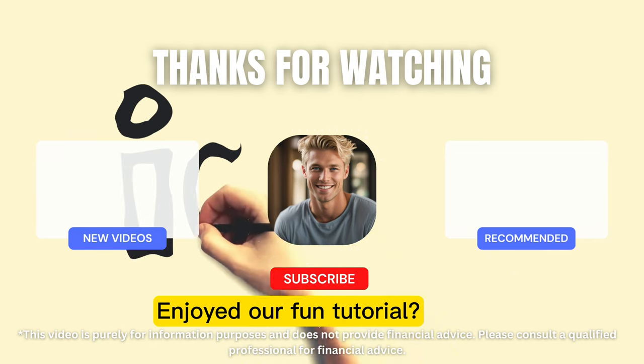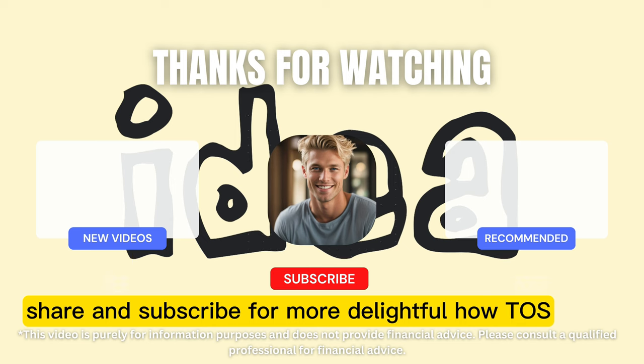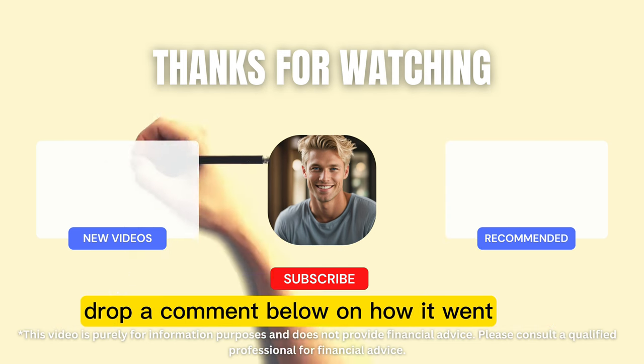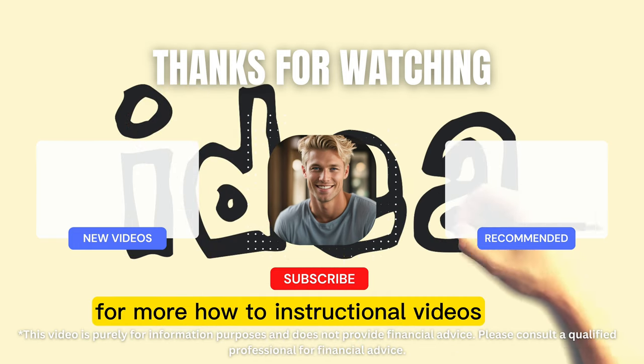Enjoyed our fun tutorial? Don't forget to like, share and subscribe for more delightful how-tos. And hey, if you tied along with us, drop a comment below on how it went. Subscribe to Adam Inker for more how-to instructional videos.